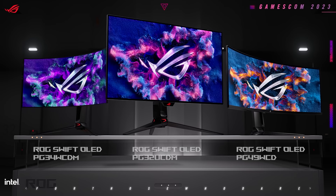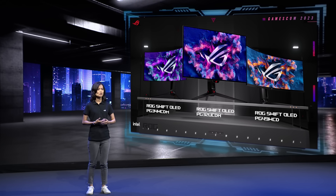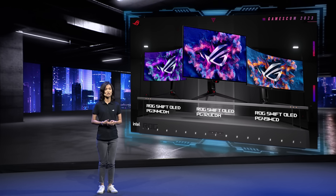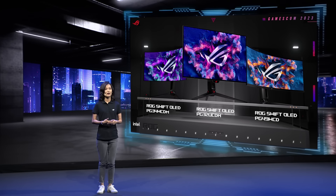We are delighted to announce the world's first 32-inch 4K QD OLED gaming monitor, along with a 34-inch ultra-wide and 49-inch super ultra-wide OLED monitors to enrich our lineup further. We adopted second generation OLED panels to improve text clarity and enhance brightness.